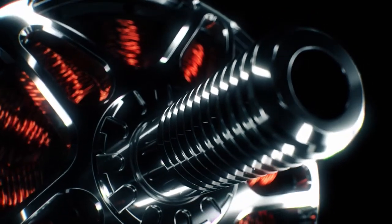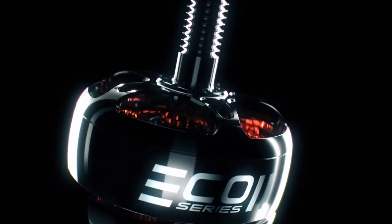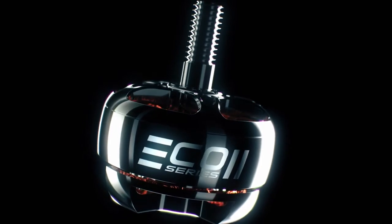This allows pilots the flexibility to comfortably meet the demands of any racetrack or flight situation. The Eco2 series marks the next evolution in affordable brushless motor technology, bringing in a new era of performance for everyone.